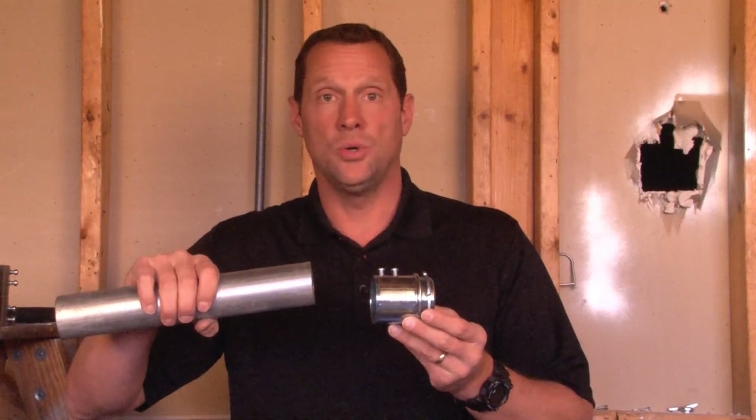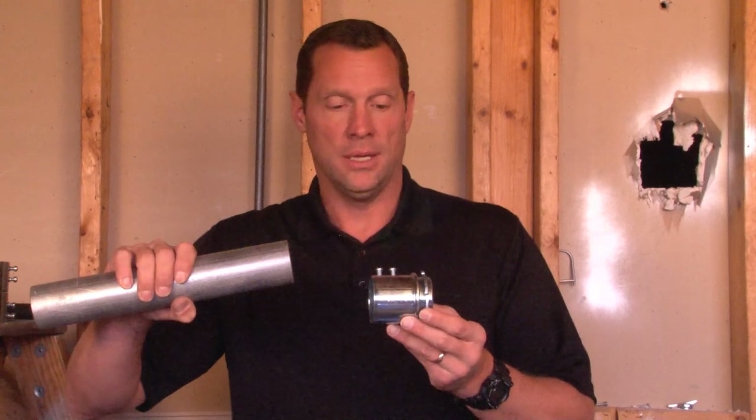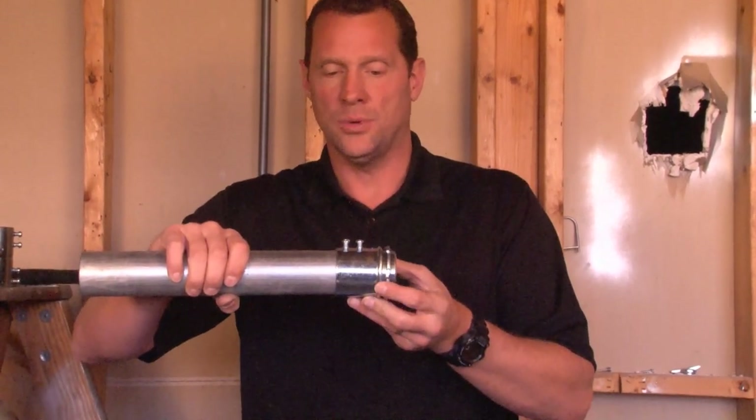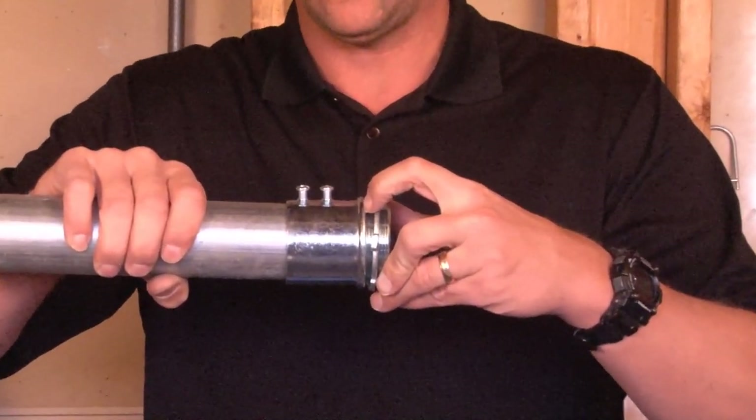Part number SSCN200 is a 2-inch set screw connector for 2-inch EMT. The way this product works is you simply slide the 2-inch conduit directly into the connector to the natural stopping point inside the connector.